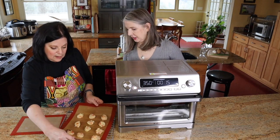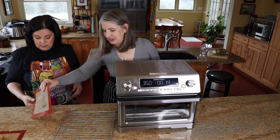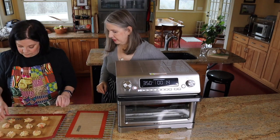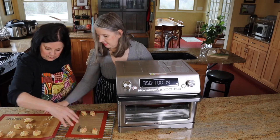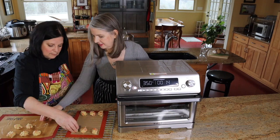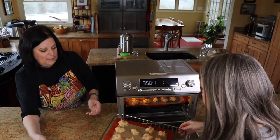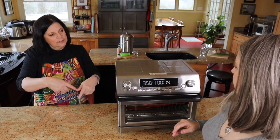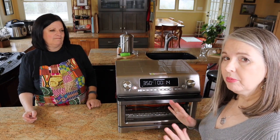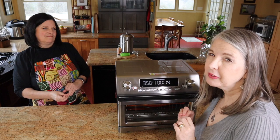Since the silpat wasn't working because it's too big, we're switching to the baby silpat — Melanie has a plethora of silpats. We can quickly place the potato poppers on the smaller silpat and carefully pop them into the Omni. It's on air fry at 350°F for 15 minutes, but we have a feeling we're going to go a little bit longer.